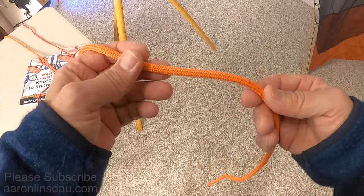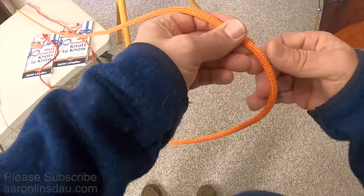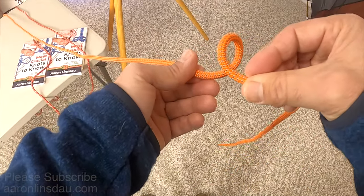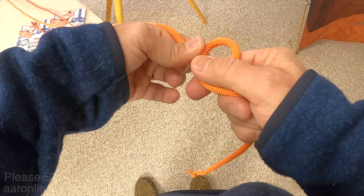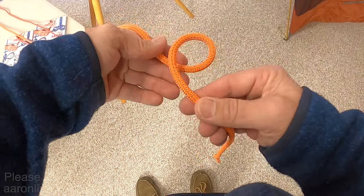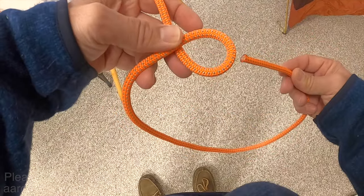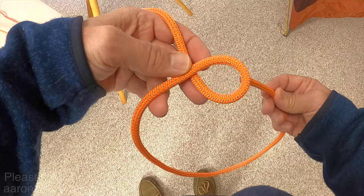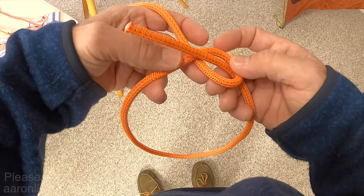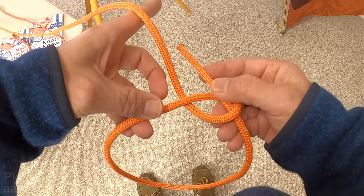To create the bowline knot, you make sure you give yourself plenty of line so you can create the loop. You start by simply twisting the rope over the standing part — the part that's going to take the load. Then with the loop over here, you're going to take the running end of the rope and pass it up through the loop.